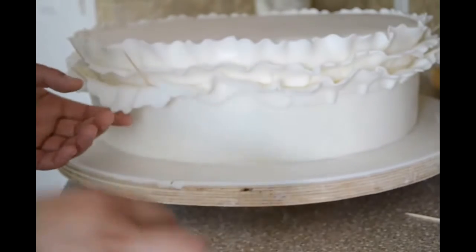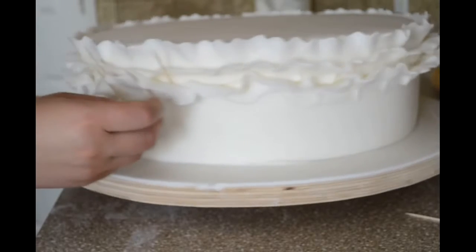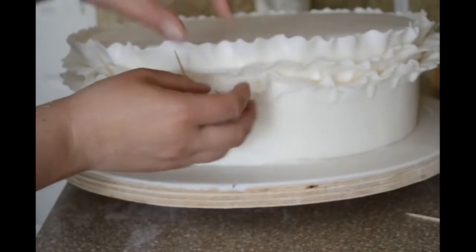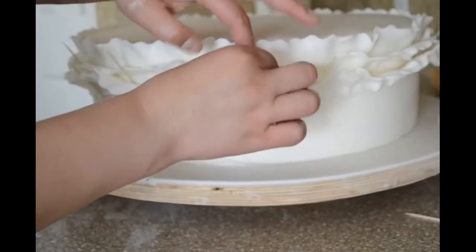In some places my ruffle is not how I want it, it is like hanging. So I am using toothpicks to hold it until it is going to dry. And where I do not like how it looks, I just go over and pinch it a little to give it more ruffle.